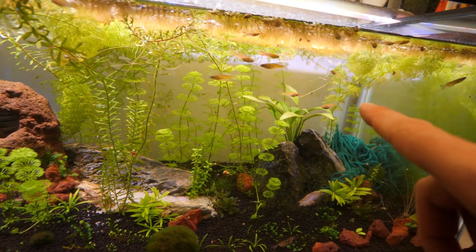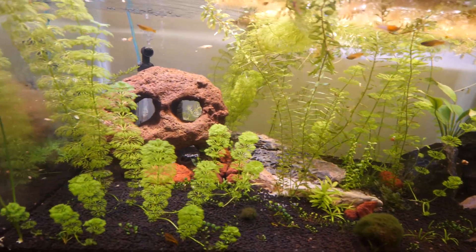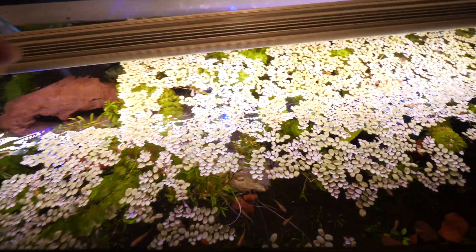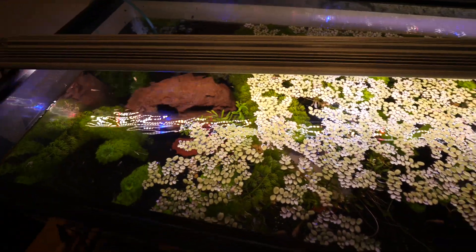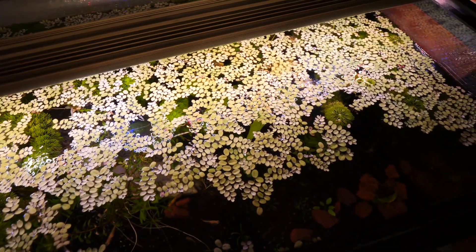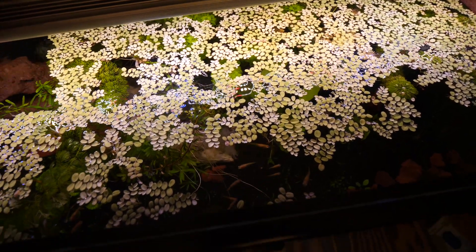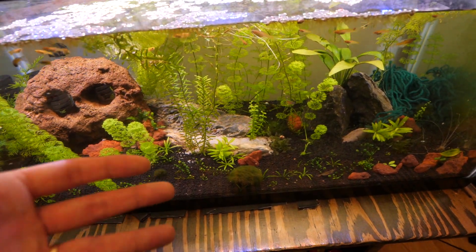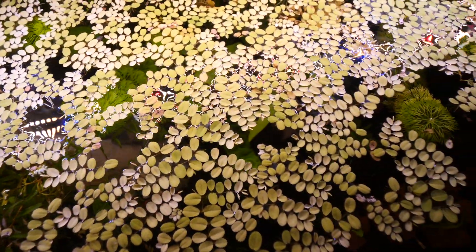Our group of endler guppies are loving it — they're growing fast, making lots of babies, and they like to swim around all the vegetation. These top plants have really grown in. I had to take probably a third of them out it was getting so covered. These top plants really help suck up the nitrates — fish waste cycles through the water and turns into nitrates, which the plants use to grow.